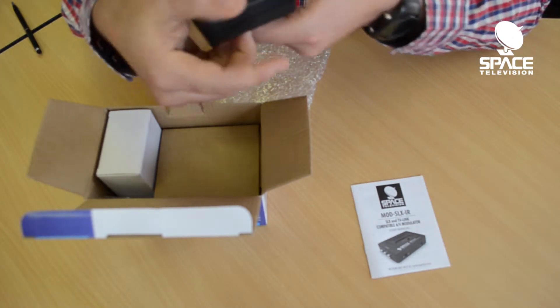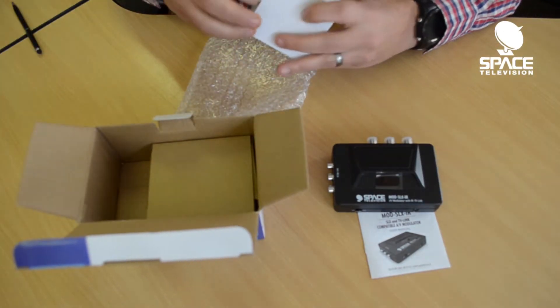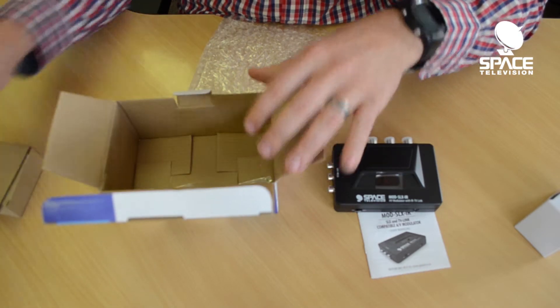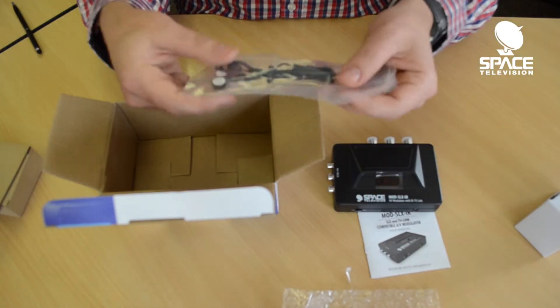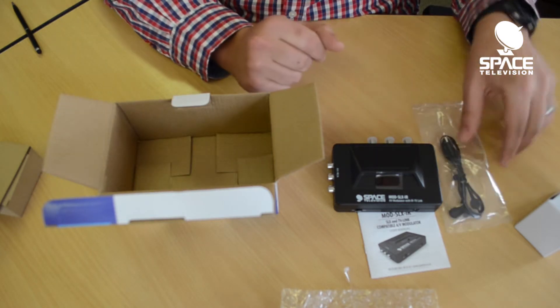There's the power supply for the unit and some external IR leads.